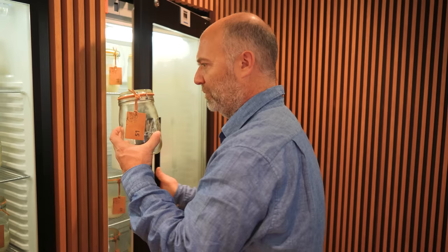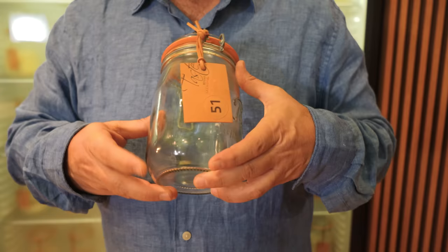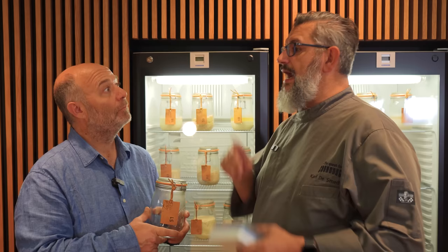But Karl, why is this jar empty? We lost this one because the owner could not send the flour anymore — it was a spelt sourdough, and the farmer who was growing it stopped growing. So the baker lost the sourdough and we couldn't feed it either.